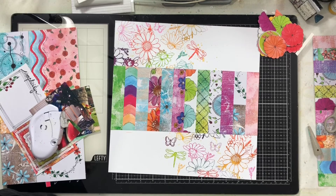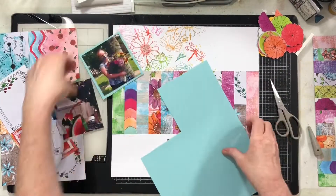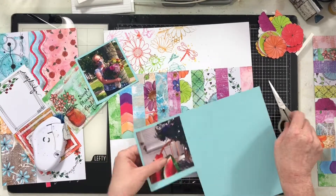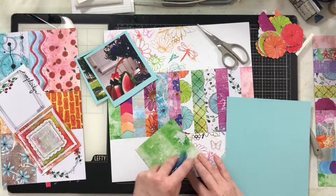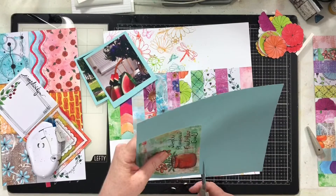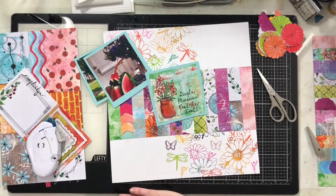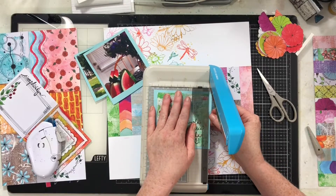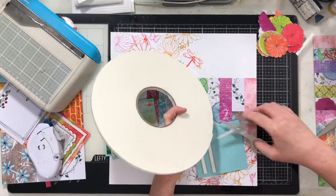I placed that paper from the packaging right across the middle of my page, and then I grabbed some aqua card stock to mat my photos. This layout is all about the color — I wanted it to have all the colors but not look busy. One way I'm doing that is by matting my photos in this cool teal color, and then we're going to cover up a lot of that busy strip across the middle, but you'll still see a lot of it.